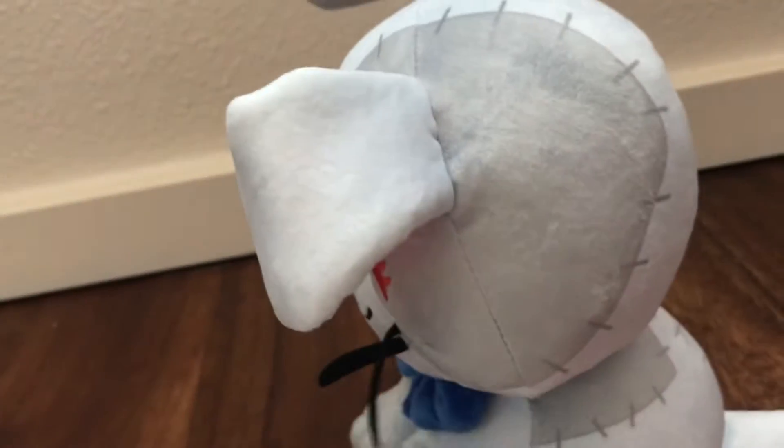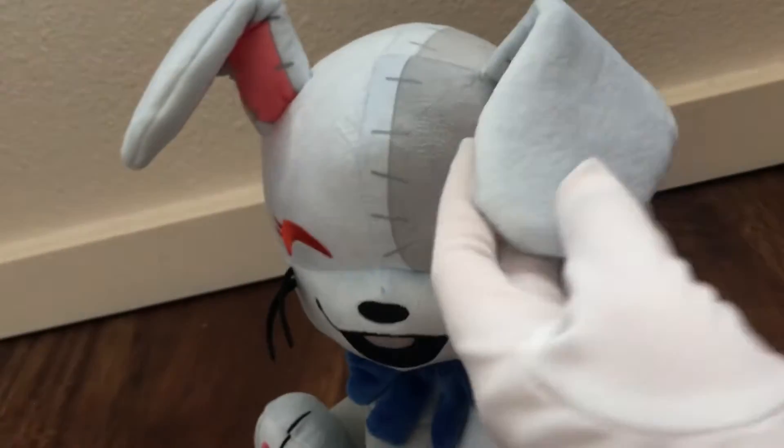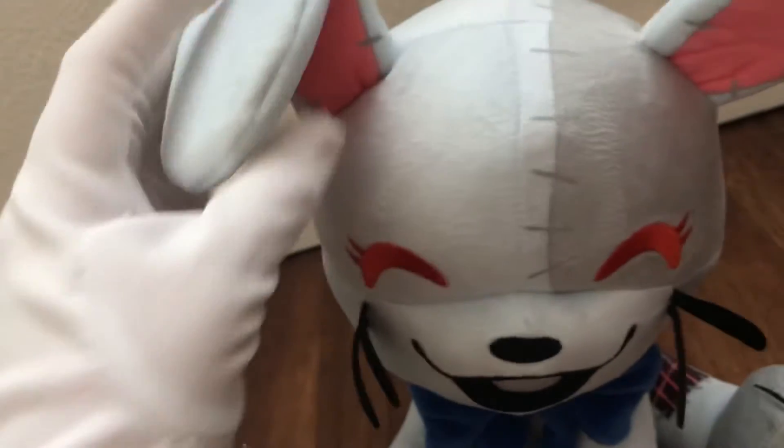Vanny arrived in the mail. Now it's time for a Vanny review! I hope I'm one of the first because I've never seen a Vanny review yet — specifically the YouTube's Vanny.